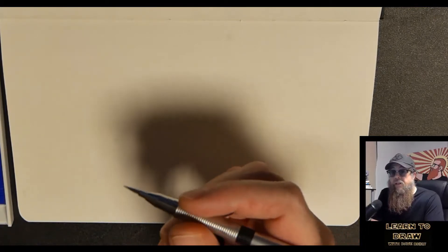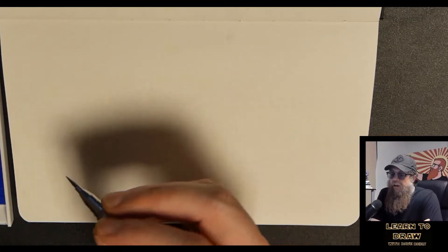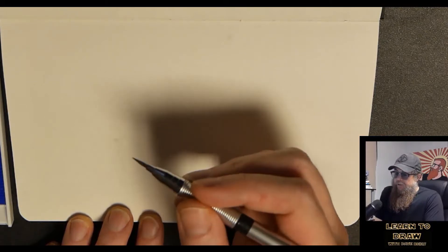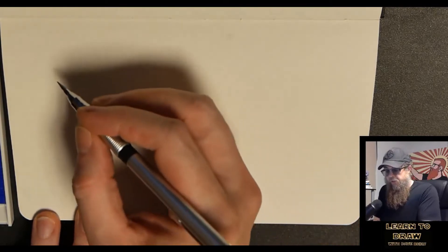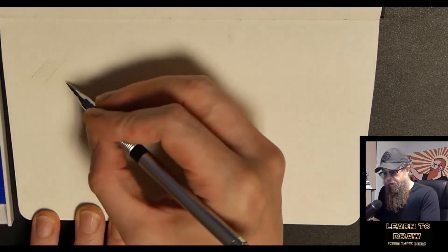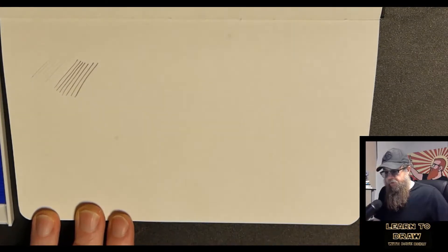What we're going to talk about is lines. They are — other than dots, which I'm not making a video about — the most basic element of art that we're going to learn, and we're going to learn how to use it in drawing. I'm going to start off by showing you the most basic thing, which is called varying your pressure. If I press very lightly and draw some lines like that, and then I press a lot harder — it's pretty clear to see the difference between those two.